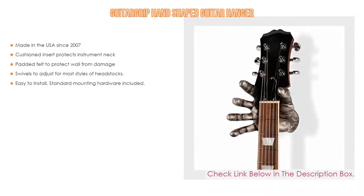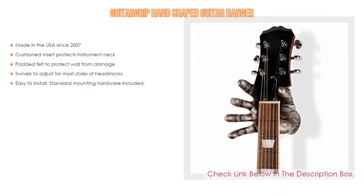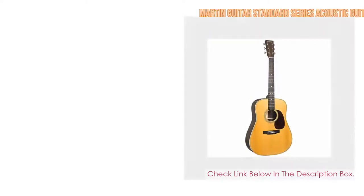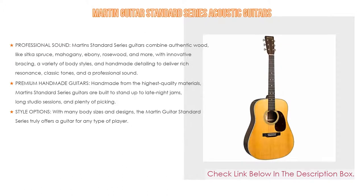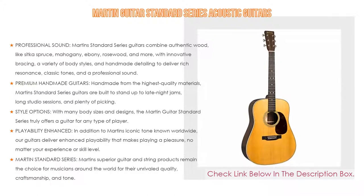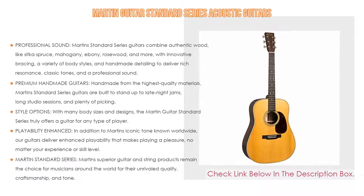Number 1: The Martin Guitar Standard Series acoustic guitars is the most popular product in our experience. We found great features such as professional sound. Martin Standard Series guitars combine authentic woods like Sitka spruce, mahogany, ebony, and rosewood with innovative bracing, a variety of body styles, and handmade detailing to deliver rich resonance, classic tones, and professional sound.